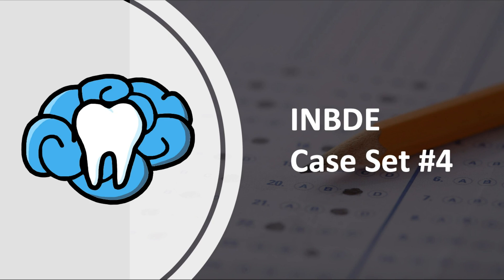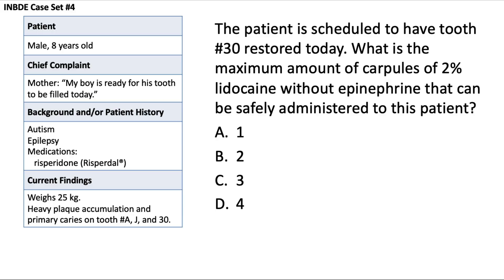Hey everyone, Dr. Ryan here and welcome back to the channel. I have another patient case prepared to review with all of you, so let's go ahead and get started.